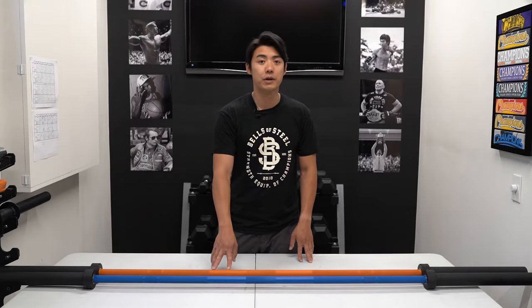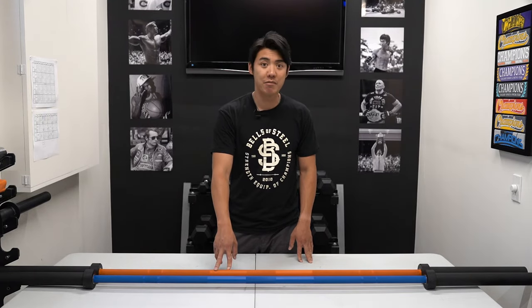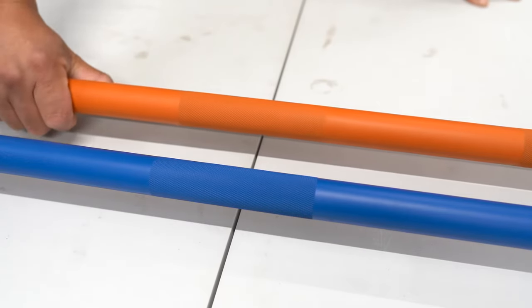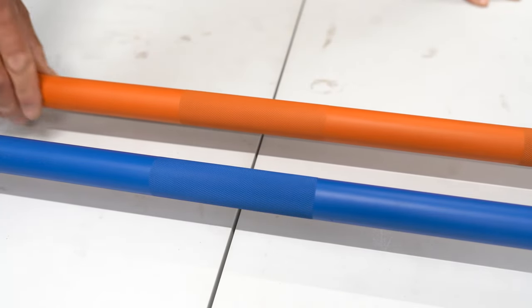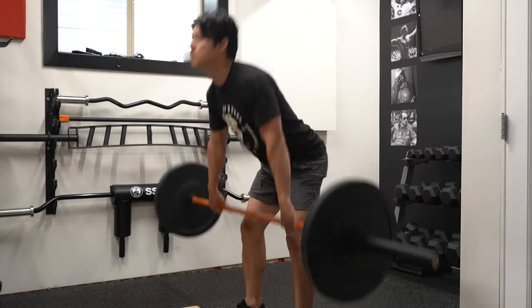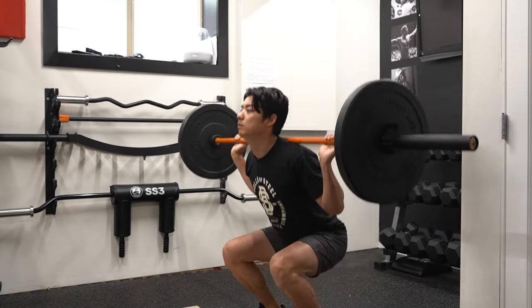Our Cerakote Utility Multipurpose Bar is a great generalist bar at 28.5 millimeters. It's just a tad thicker than a standard Olympic bar and just a smidge thinner than a powerlifting bar. It has a nice medium knurl that won't chew your hands up when doing power cleans, and it has a center knurl that will assist in squats as well.